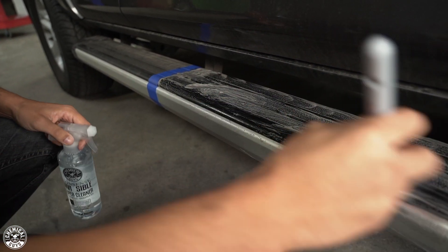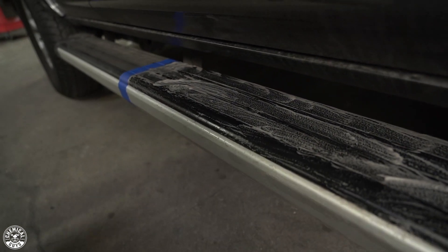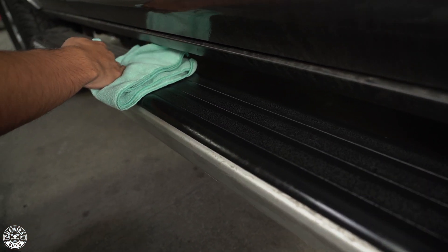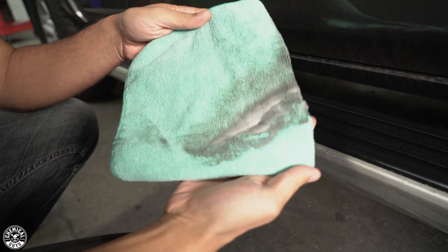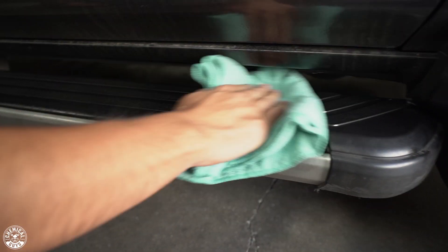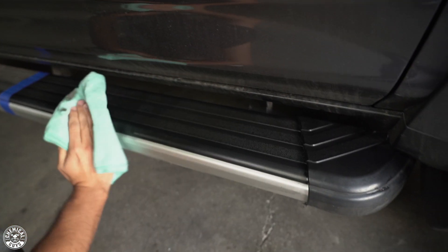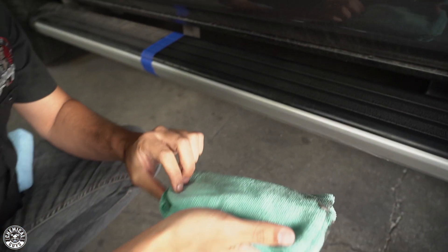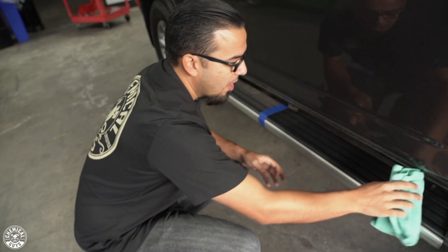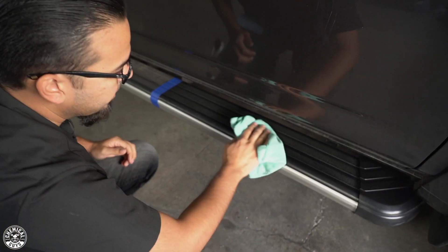I'm just going to take a clean microfiber towel and wipe off the spent product and all the dirt that was hanging on top of there. You want to make sure it's thoroughly dry before you put on any kind of dressings, because a lot of people wonder why dressings don't last or seem to run off or get slippery. It's because the surface either wasn't prepped right or wasn't dried all the way. Using a clean microfiber towel — or even two if necessary — is recommended so you can get all the spent product off as well as any dirt and grime you were just cleaning away.